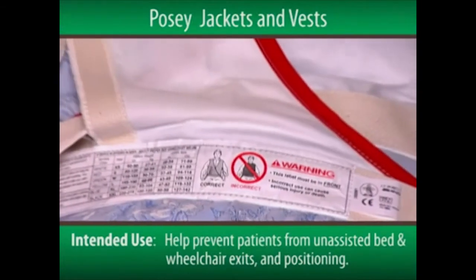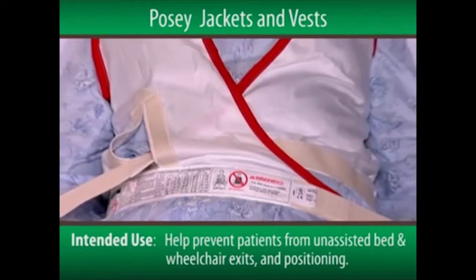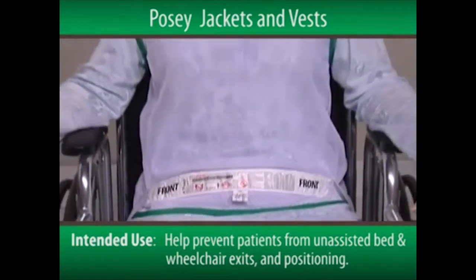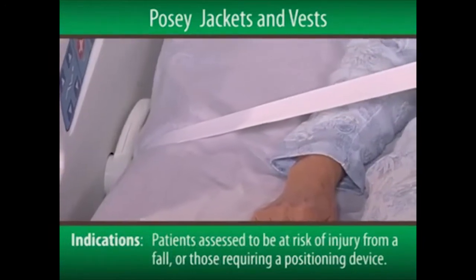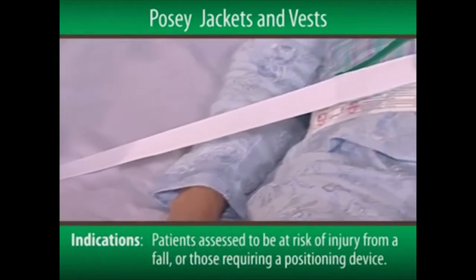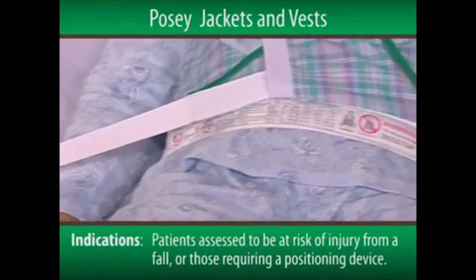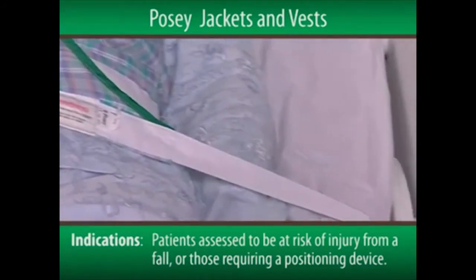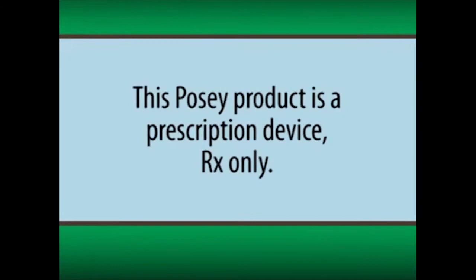The Posey jackets and vests are used to help prevent patients from unassisted bed and wheelchair exits and positioning. They're indicated for patients assessed to be at risk of injury from a fall, or those requiring a positioning device to assist medical treatment. It's important to note that this Posey product is a prescription device, Rx only.